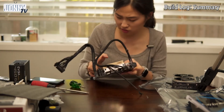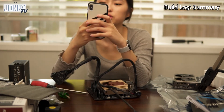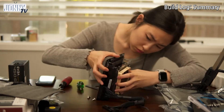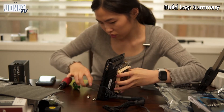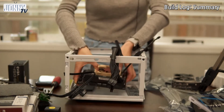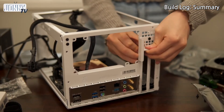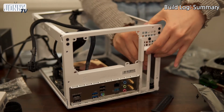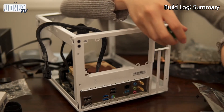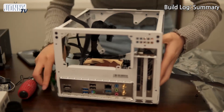It definitely has thermal paste coming out. What happens if you put too much thermal paste? It's not going to work.